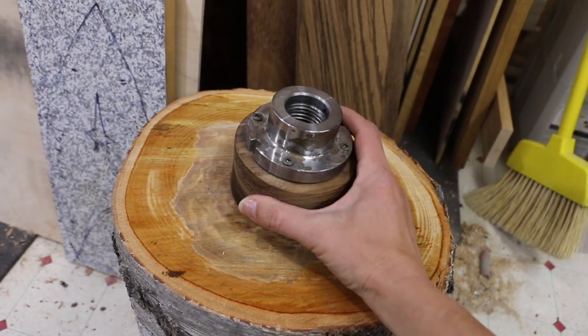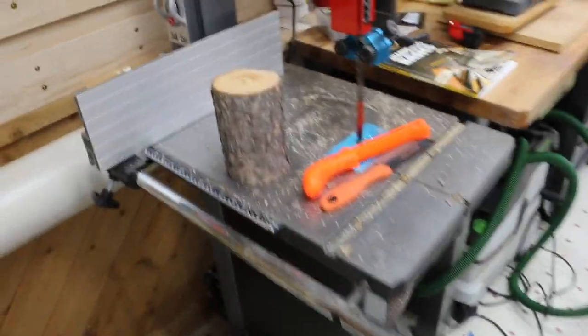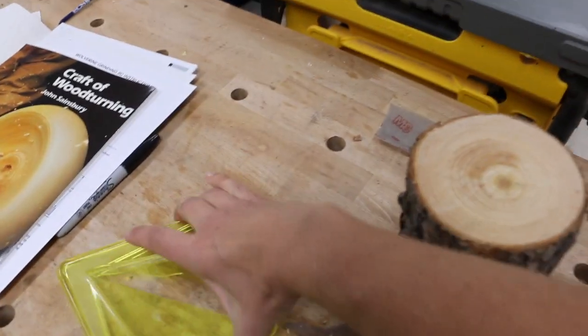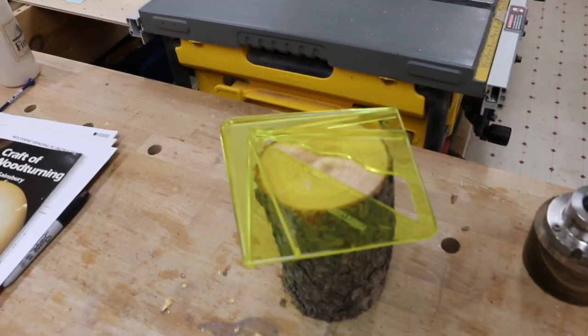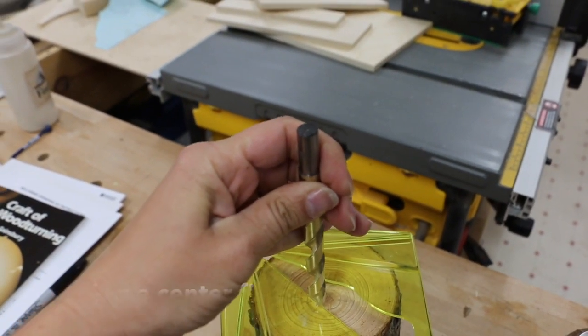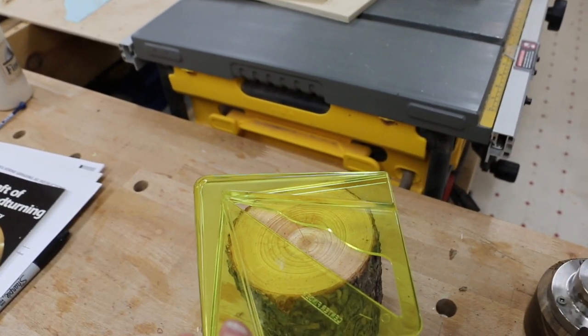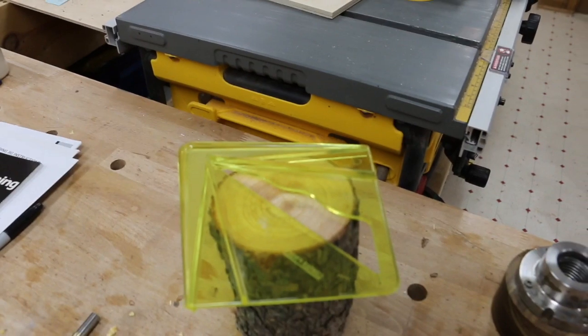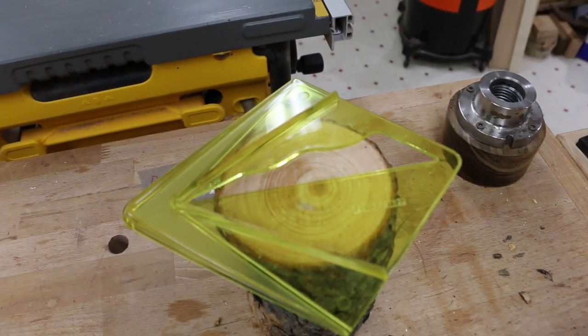I decided I'm going to start with the smaller piece of wood that I found, cut it on the bandsaw so I have an even piece to work with, find my center, drill a hole into that, and then try to create the right taper so I can flip it and put it in the chuck.